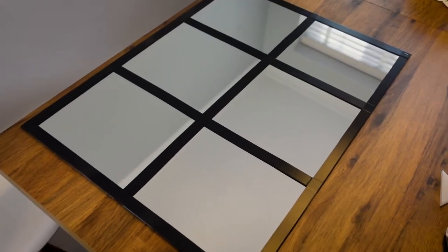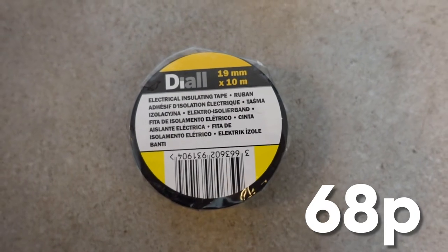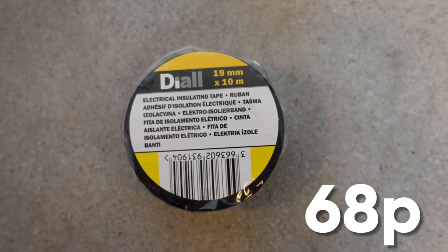I've also bought some materials for a second mirror because I'm going to show you a budget version and then a super budget version. For the super budget version I bought the same mirror — so I bought that mirror twice — and I've also bought some black electrical tape to recreate the frame, which is what the wood would be doing in the first version. So we'll see how that turns out.